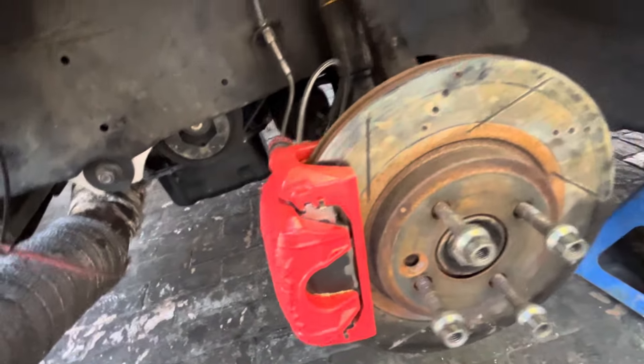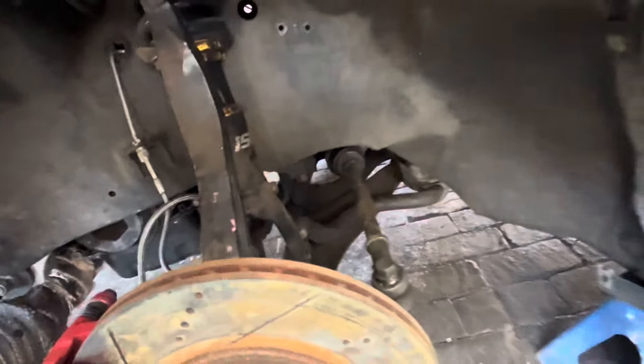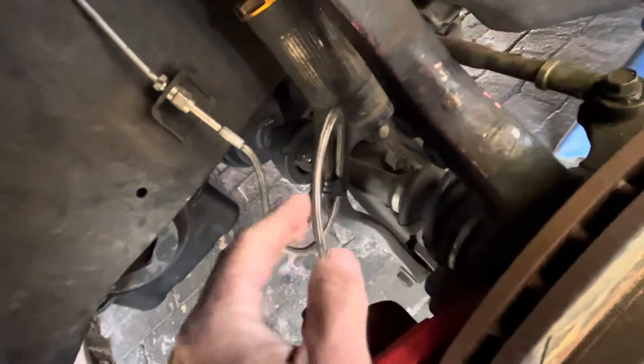EBC racing pads. The IC coil is a rose joint as the rack end so that there's less play. Braided lines so that we don't get any spongy effect.